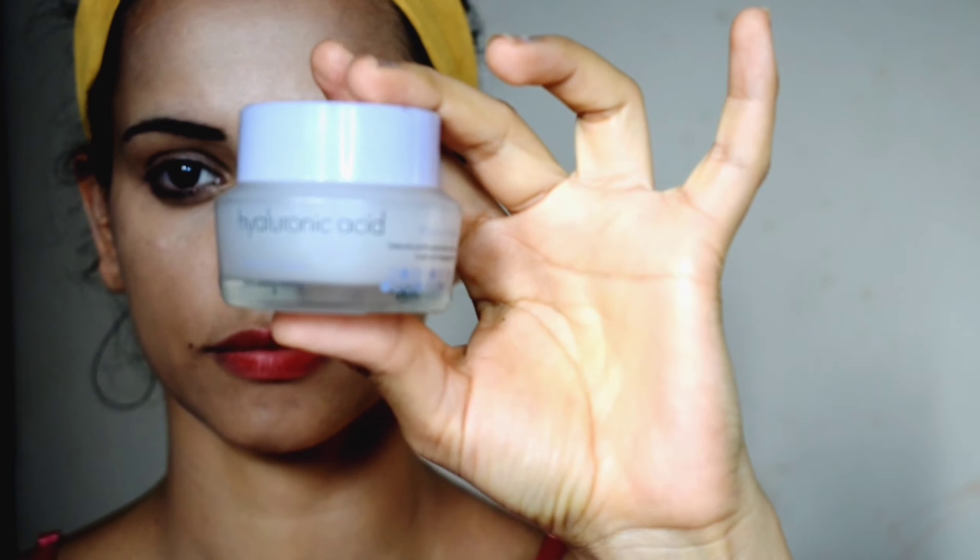For the foundation, I am mixing the LA Girl foundation and Maybelline Superstay foundation, because the LA Girl foundation is light in my shade. That's why I am mixing both foundations. I am mixing them well because it adds a different texture to your face.